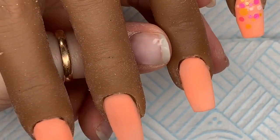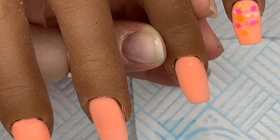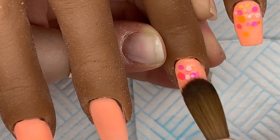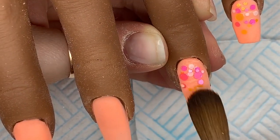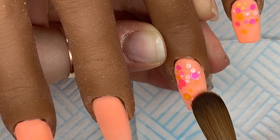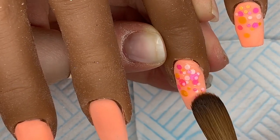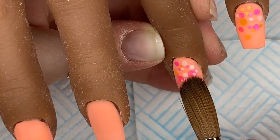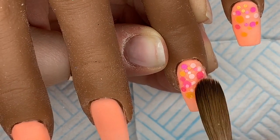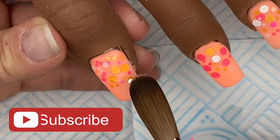So I'm just going to put some of the dots at the cuticle area and fade them up. I don't want them to cover the whole nail. I just thought these were kind of fun and summery. It's so nice again here today and the wind isn't as blowy, so it's not quite as cold as it was yesterday. I've even got my flip flops back on. I'm going to continue this across the whole set and then I'm going to cap them in clear acrylic.